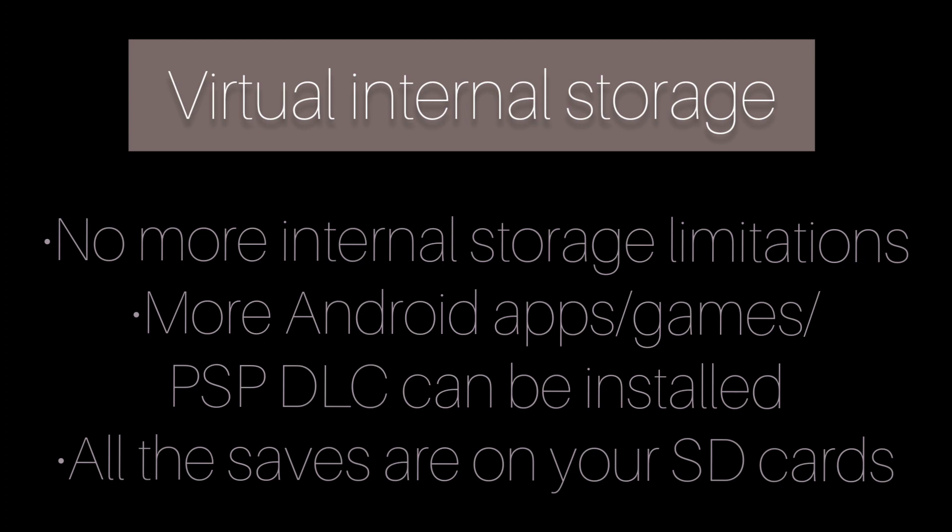By enabling virtual internal storage, we can allocate as much memory as we want from the SD card as internal storage. This means we can have more Android games, and since all the saves are on our SD cards now, we don't have to worry about the sudden death of the Retro Pocket 2.